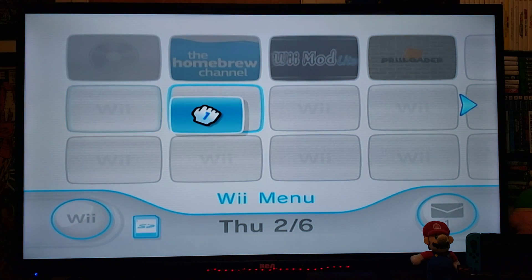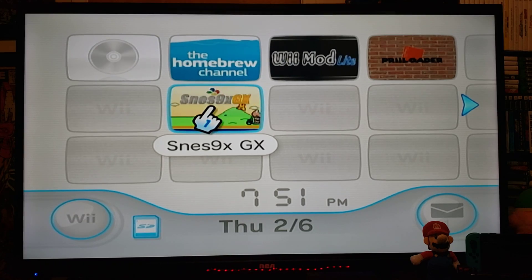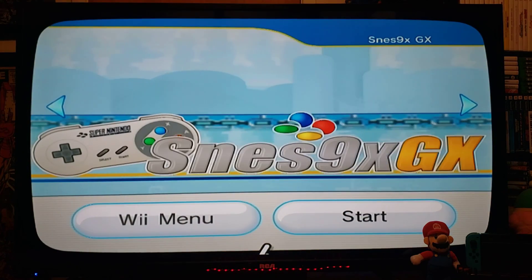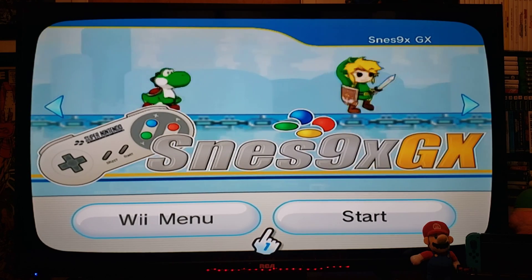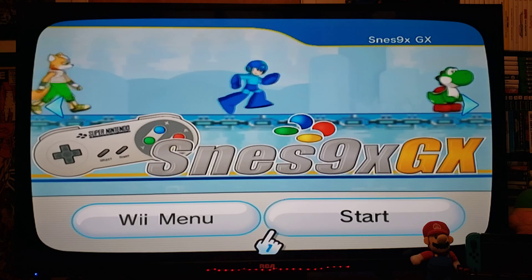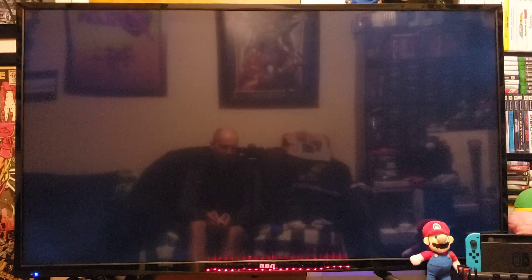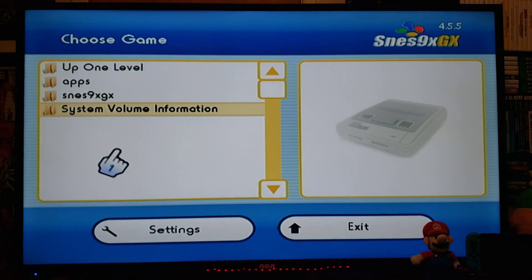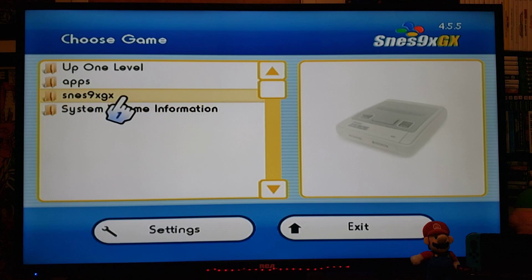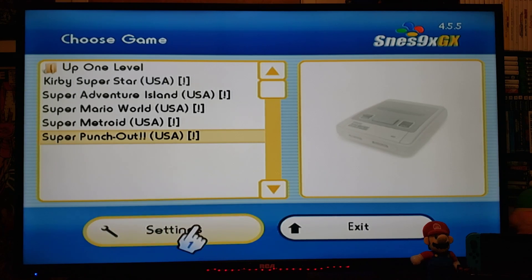There it is — this is one of my favorite channels for SNES 9XGX. Let's start it up. This will take you into the emulator. You should have your ROMs in the right folder, so go to the SNES 9XGX folder, then ROMs, and here are all your games. First, you can go to Settings if you want to change any of the settings.